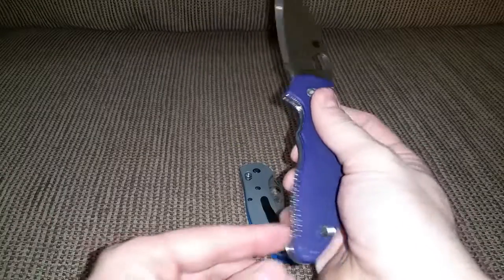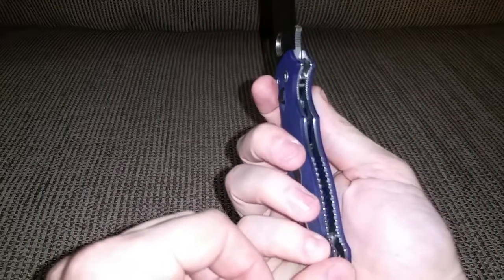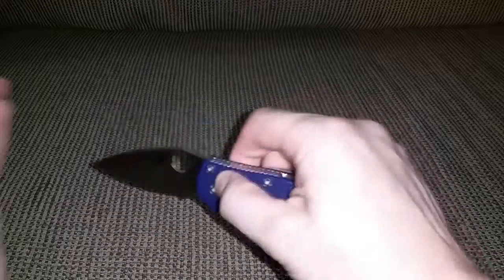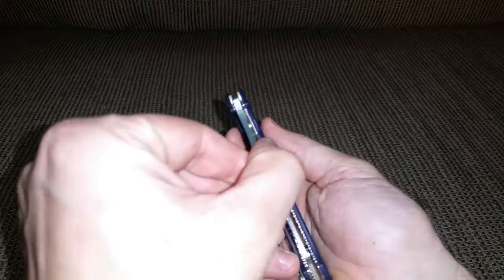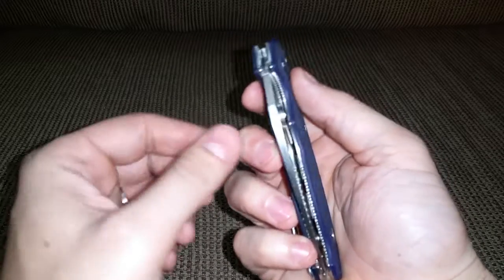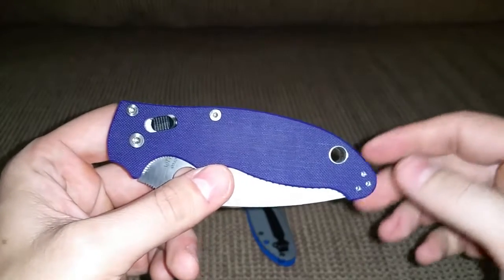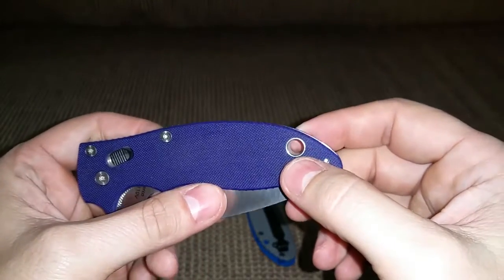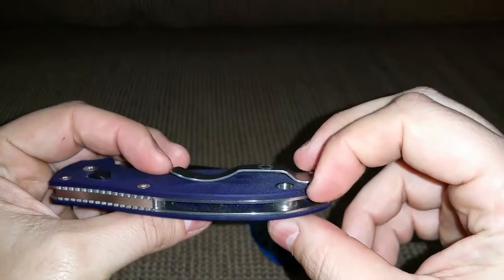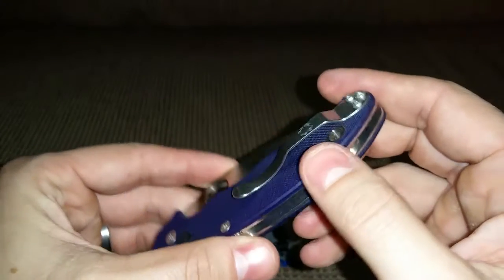I don't like this part of the knife at the bottom — this little bitty part only gives your pinky a small place to rest when you close the knife. If you're closing it really hard and you're not careful, you could get your pinky in there. It does have a nice-sized lanyard hole — a tube that goes through the knife.